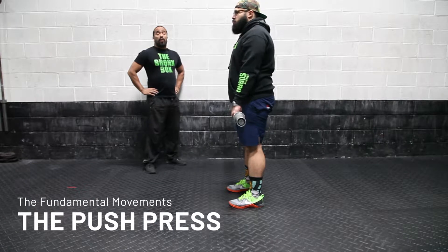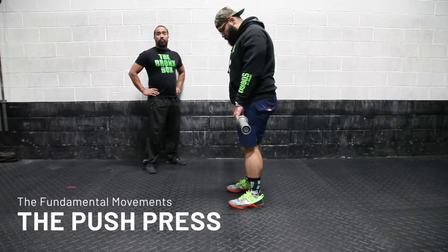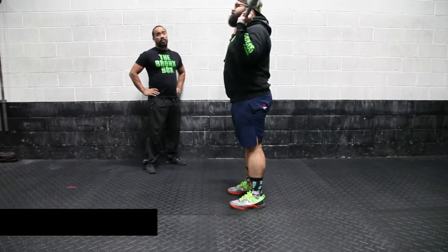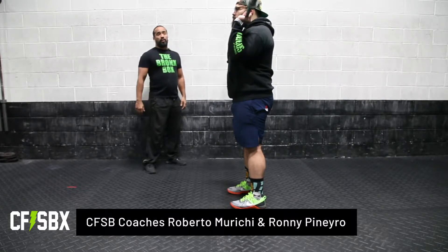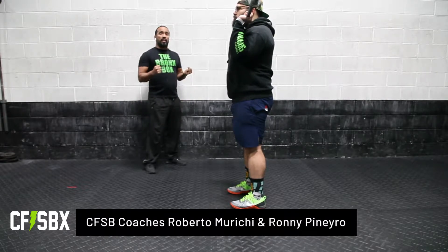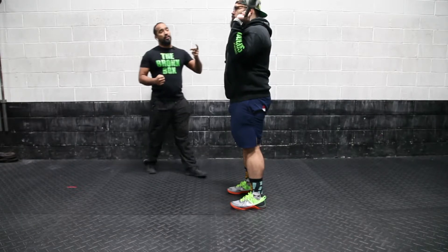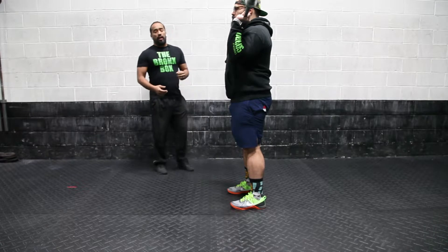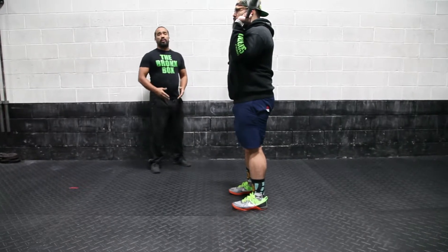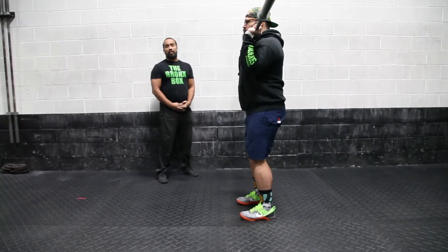Coach Roberto here, going to go over the push press — movement number five out of the CrossFit movements. You're going to make sure you grab the kettlebell with both hands, making sure that you have the elbow slightly in front of the ribs, firm grip, and the feet are narrow with the heels basically under the hips.